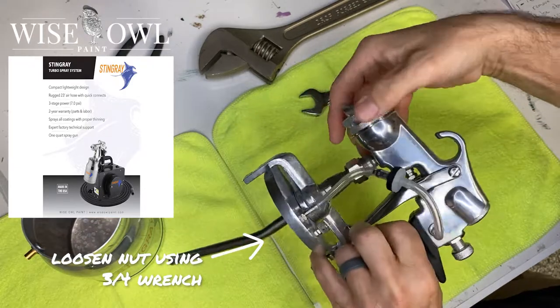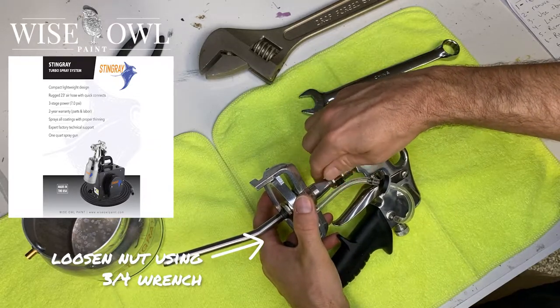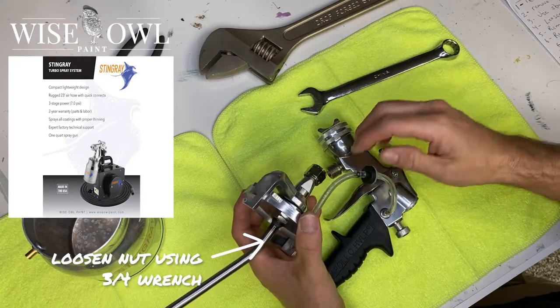I'm going to just unscrew that just ever so slightly — and that was a three-fourths wrench. You could use a regular adjustable wrench, however you want to do it. So we take that off.